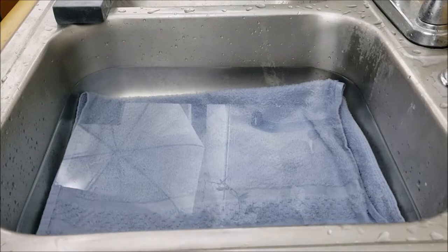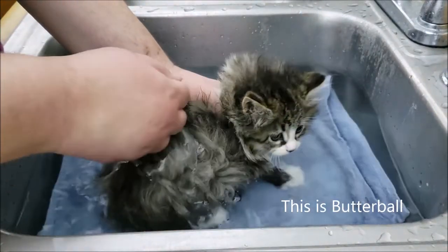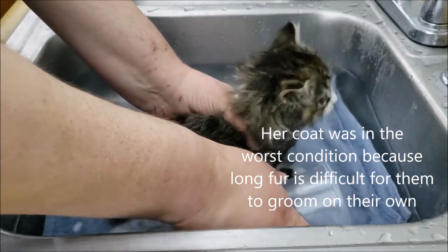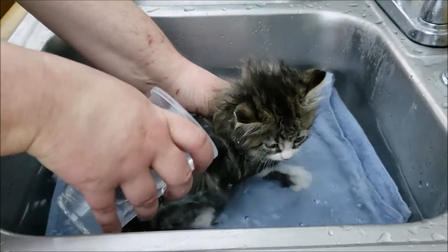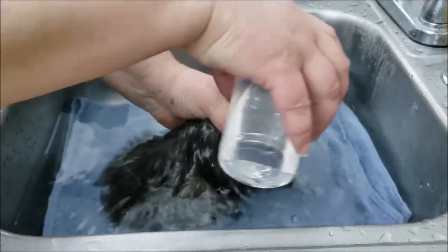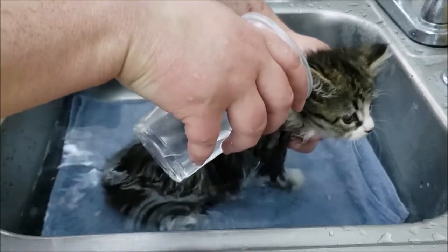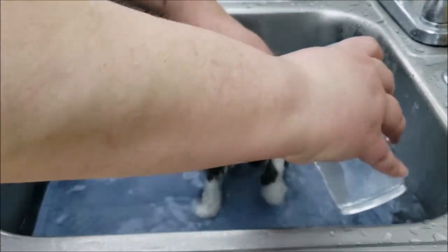First, we're going to gently lower her down into the water and let her get used to this. See, she's doing really good so far. I've got these cups here just to pour the water over her, and this helps them get used to being in the water and understanding that this won't hurt them. You can use a little sprayer, but I would suggest waiting until the end because you don't want to get them all upset, especially when they're this little.